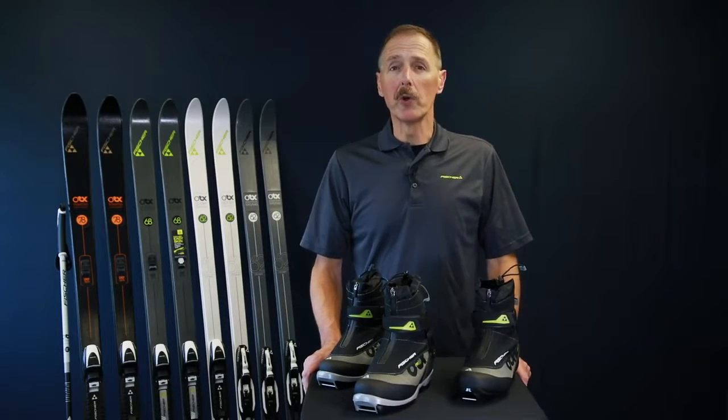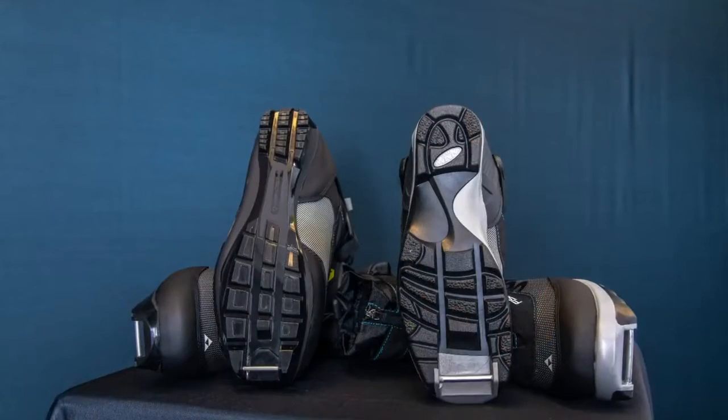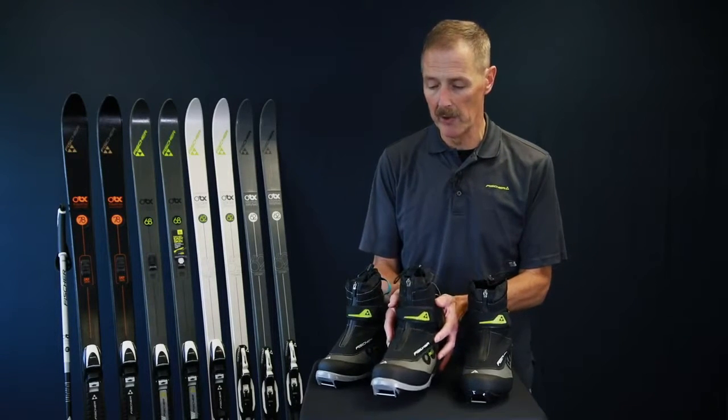There are two different sole choices in this group. We have the Touring Tournamic sole on two models and then we offer the heavier NNNBC on two models.